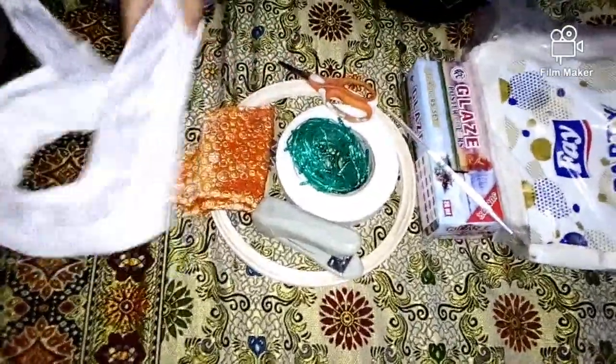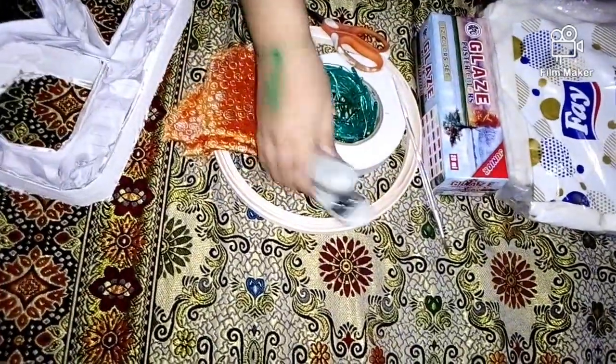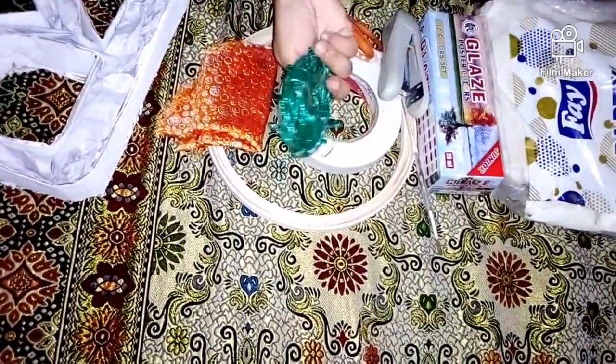I am going to show you the alphabet. Also, I am going to show you the table and Friday lights. I am going to show you the same color.